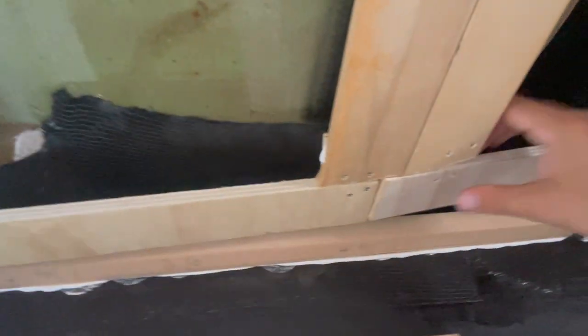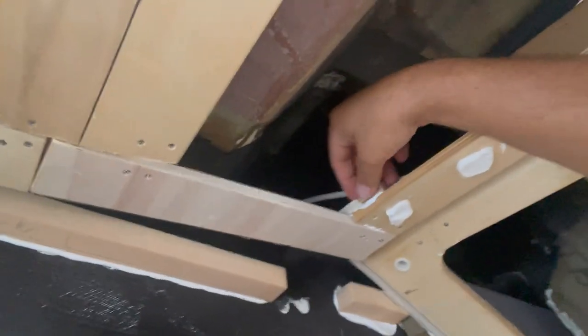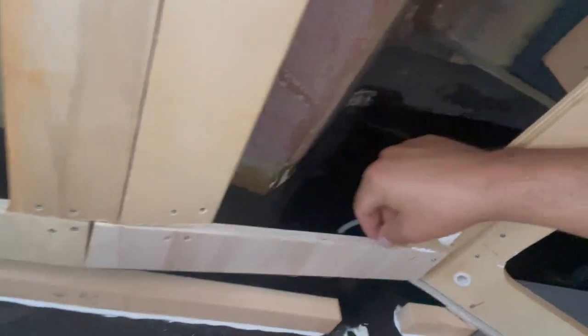These boards had to be replaced because it was cut all throughout here. So basically I took a little two by two or four by four block, glued it, screwed it, put another board across. And that gives me my bracing for the ceiling panels.